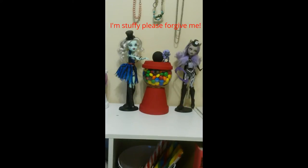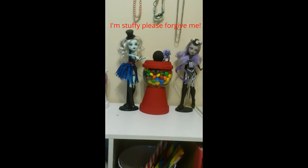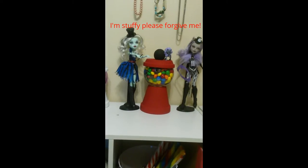Hi everybody, it's Lola. I'm here with another craft. We're going to make this super awesome, adorable, easy-to-make candy holder.